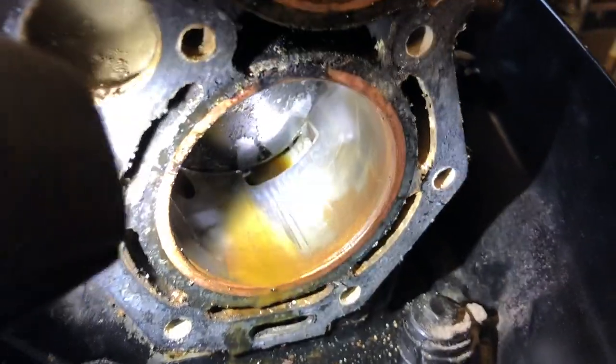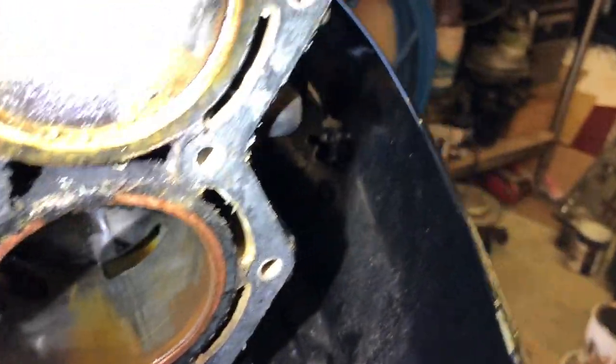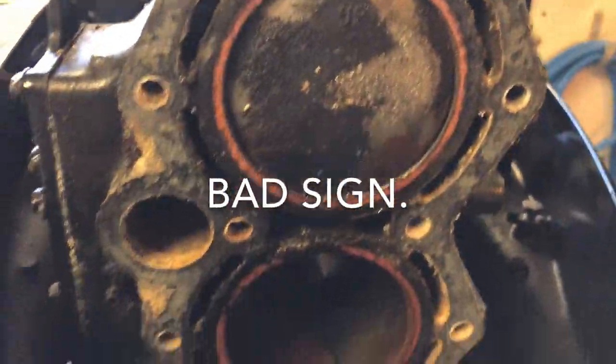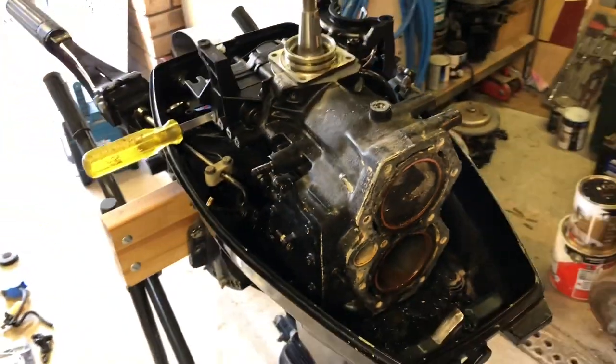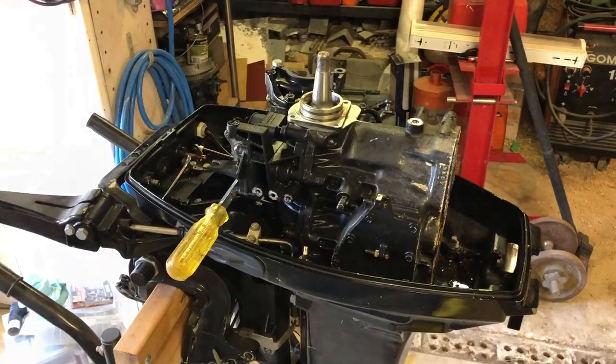You can see some scuffs and some rust in that lower bore. You can see some rust coming out of the top too, so hopefully this crank is okay. I'll keep going and fingers crossed.